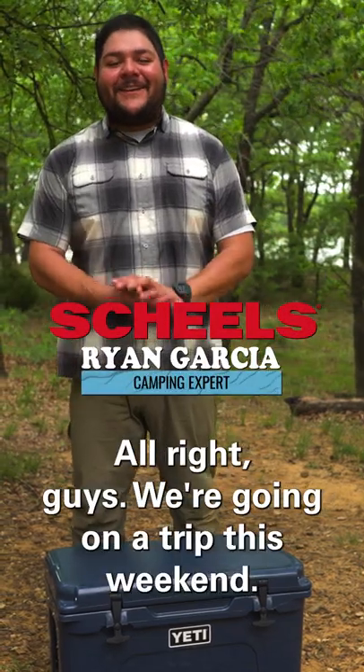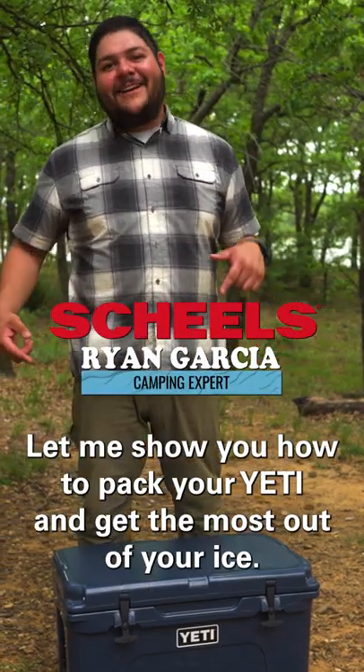All right guys, if we're going on a trip this weekend, let me show you how to pack your Yeti and get the most out of your ice.